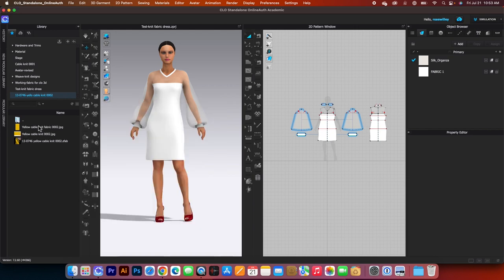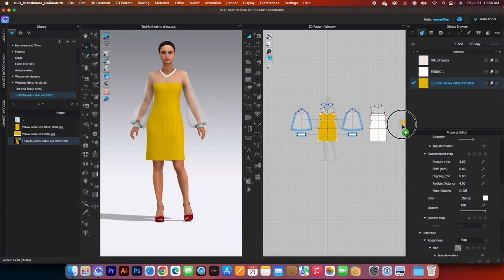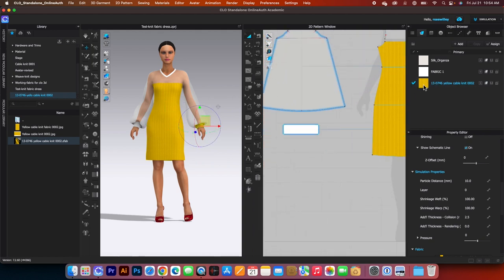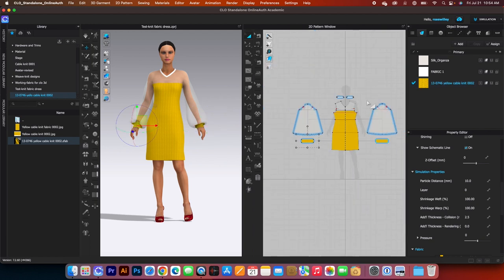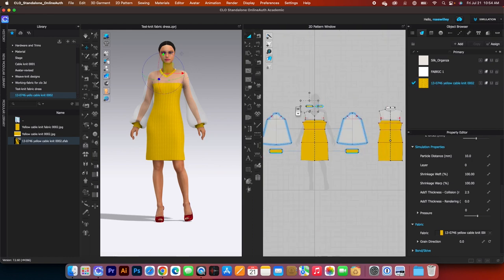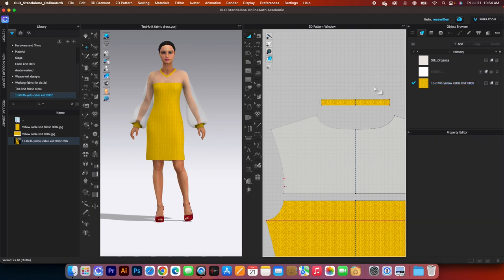Drag the fabric and drop it onto the garment to apply it. We want to apply it to all pieces except the sleeve. Drag the fabric from the library and drop it onto the remaining panels — zoom in a bit to reach the sleeve cuff and neckband — simply drag and drop the fabric onto each one.